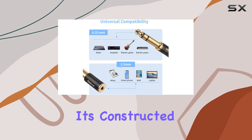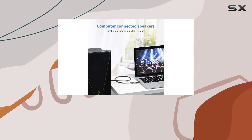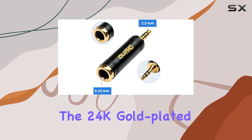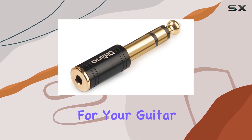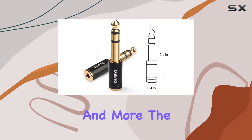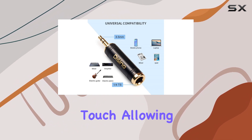First off, the build quality is top-notch. It's constructed with pure copper, ensuring durability and a longer service life compared to those flimsy plastic connectors. The 24k gold-plated connectors not only resist corrosion but also guarantee minimal signal loss, providing optimum signal transmission for your guitar amps, stereo systems, microphones, and more.